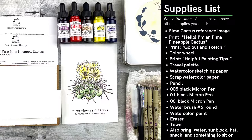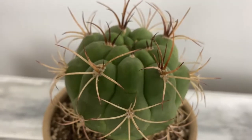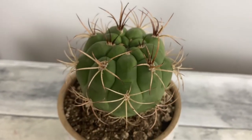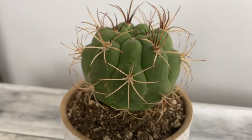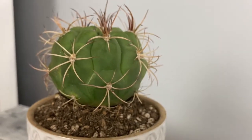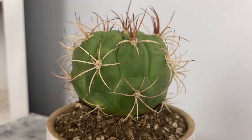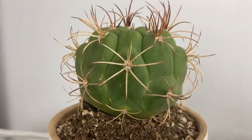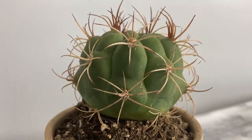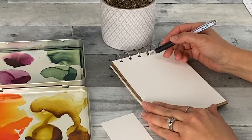First, make sure you have all the materials you need before you go out to sketch. Head out to a garden, park, your backyard, or kitchen table. Today, I'm sketching a cactus similar in shape to the Pima Pineapple Cactus. Unfortunately, it does not have a flower, but it has a similar shape and color, so you'll definitely be able to apply what you learned from the step-by-step lesson. Let's get started.